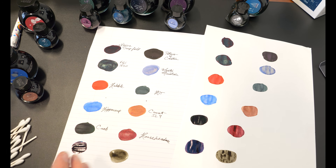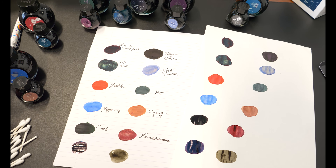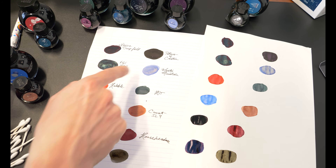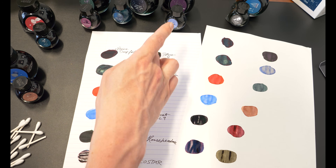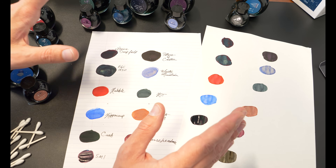Now that everything has started to dry, you're going to notice the glistening inks popping out a little bit. As far as that goes, we've got Horsehead Nebula here toward the bottom, NGC 1850 and Mystic Mountain. So those are the three glistening inks you'll get. You get your primaries on the left and then the smaller ink bottles on your right.